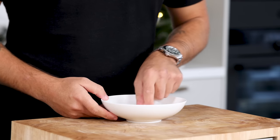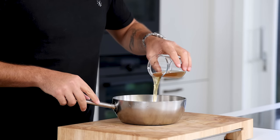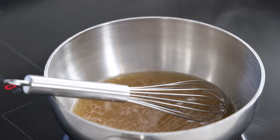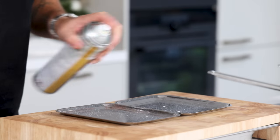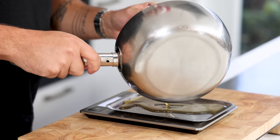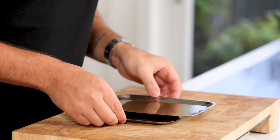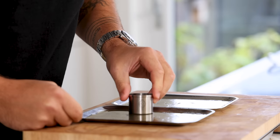Then for the eel jelly. First soak one leaf — 1.6 grams — of gelatin in cold water. Meanwhile mix 150 grams of the eel broth with 1 gram of agar powder and bring it to a boil for 1 minute. Then spray a thin layer of oil spray on 2 metal trays. Once the liquid has boiled, dissolve your gelatin and pour 65 grams of the jelly onto each tray. If necessary use a blowtorch to remove any air bubbles. Then gently put the trays in your fridge and let them set completely. After that, cut the jelly with a small round cutter and keep them covered for later.